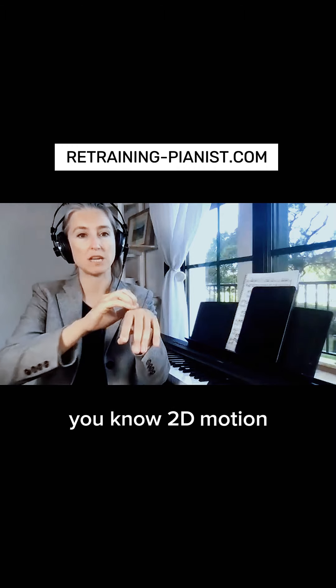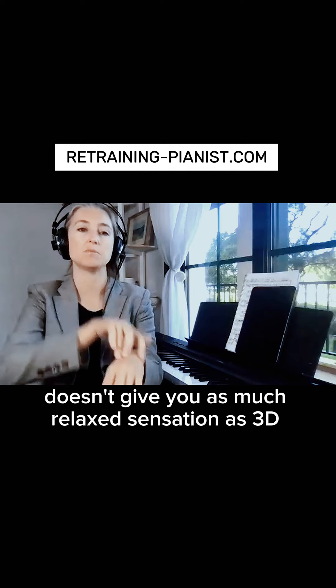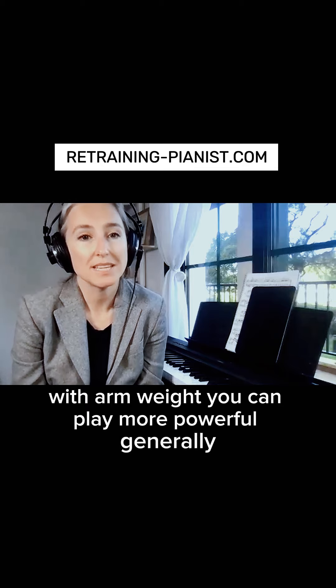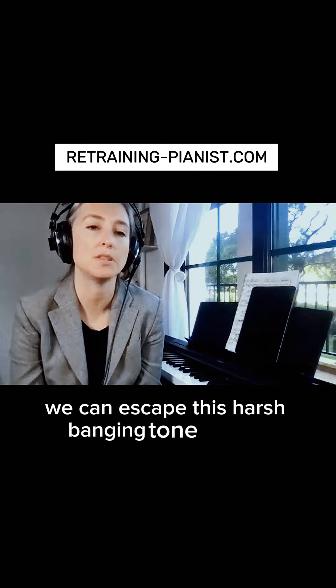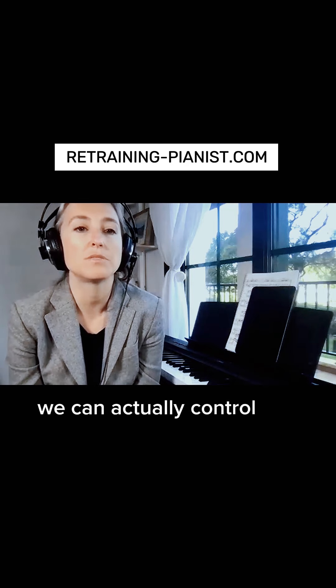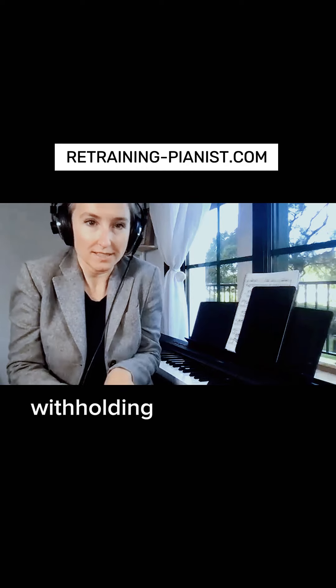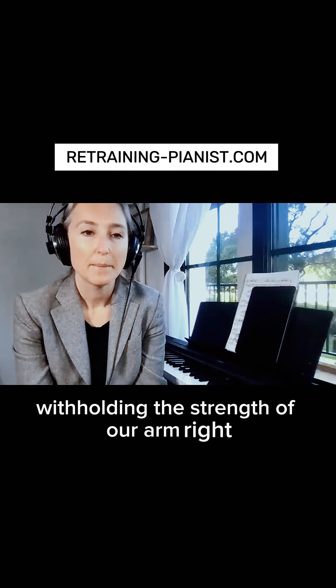2D motion doesn't give you as much relaxation as 3D motion — you can play more powerfully, escape the harsh ringing tone in forte, and in piano you can actually control the tone because you don't have to produce it by holding the strength of your arm.